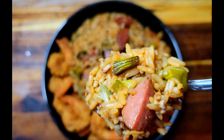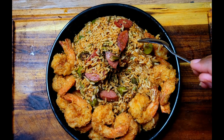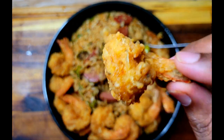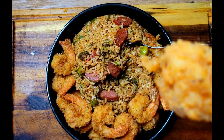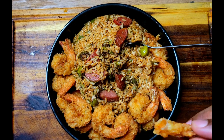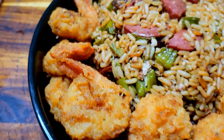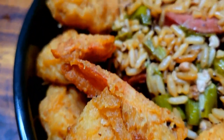Look at that! This shrimp — I'm gonna have to do a dedicated shrimp video one day — nice and crunchy. Alright guys, you can hear that nice crunch of that shrimp. You can hear me smacking — don't laugh, Wonder, I know you're laughing!